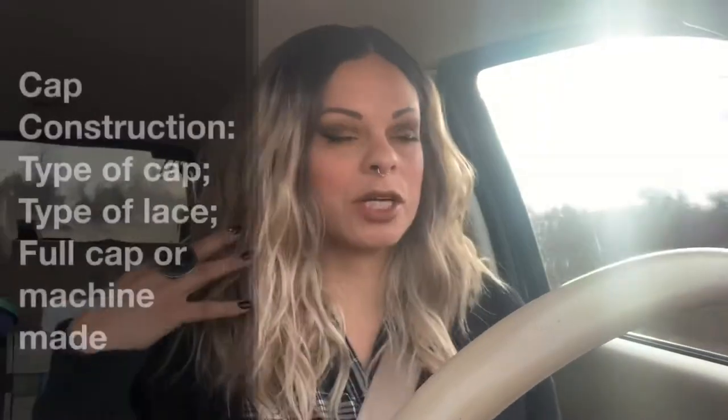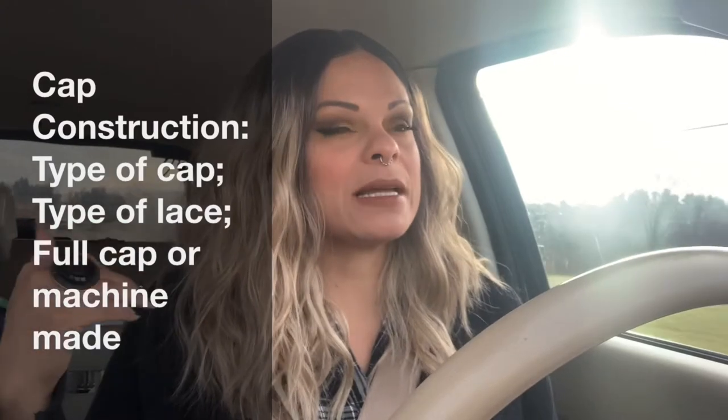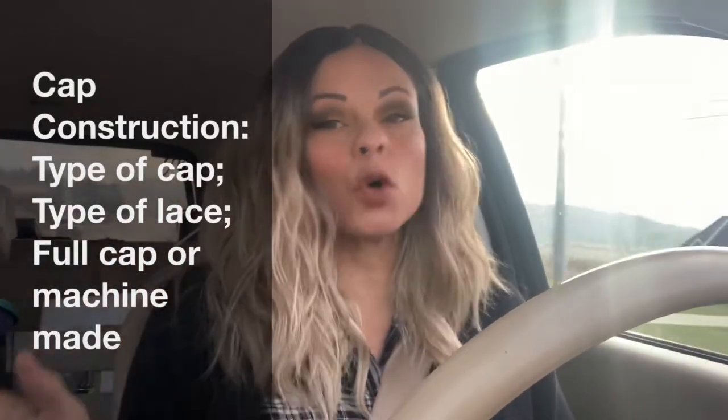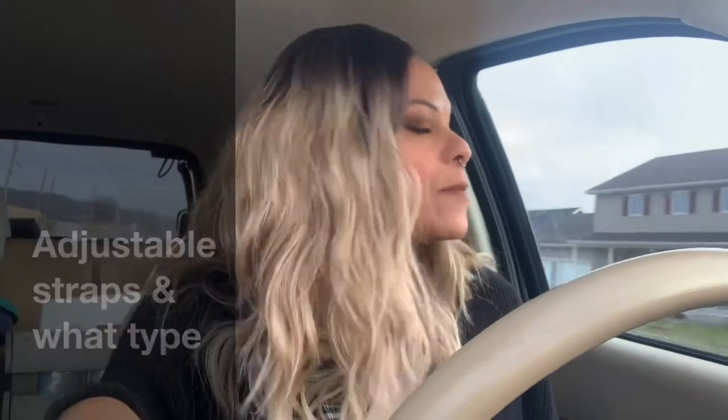The other thing you're going to want to know is the cap construction. You want to know what type of cap it is — if it's a mesh cap, a reusable weft cap. You're going to want to know the lace situation: is it a lace front wig, a lace parting wig, or what they call a full cap or machine-made wig, which means there's no lace at all. You also want to know what type of combs there are — for instance, these ones have two combs set right next to the part and a comb in the back — and what type of straps, whether adjustable raw straps or velcro straps like some wigs from the Wig Company have.